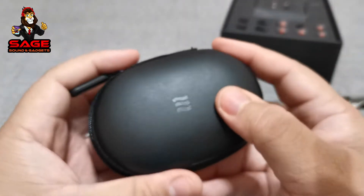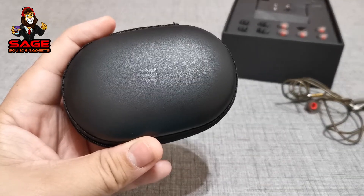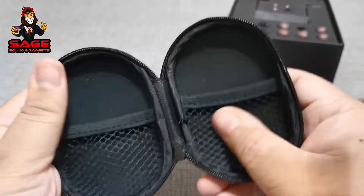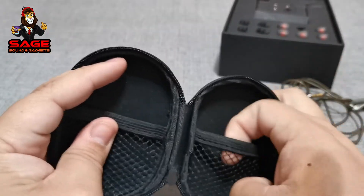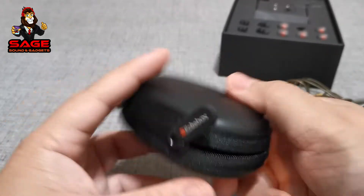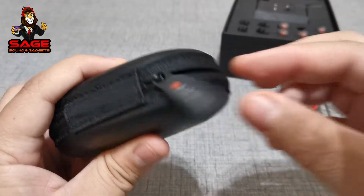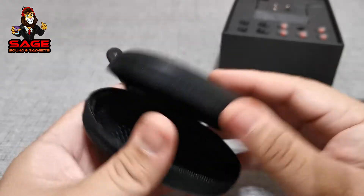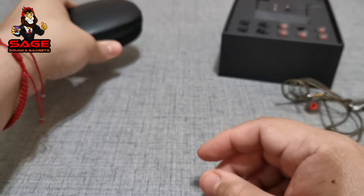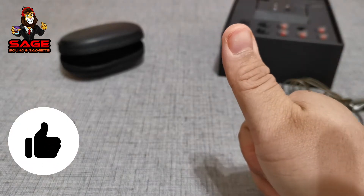Then we do get this case. The Echo Box branding logo is on there, and on the other side it says titanium earphones. Inside we do get two compartments so you can put your earbuds, and there's attention to detail - it says Echo Box inside as well. The price right now on Amazon is very low, so for the accessories I'm going to give Echo Box a thumbs up.